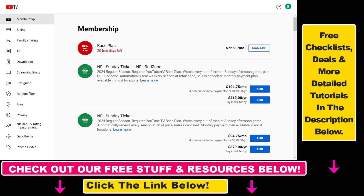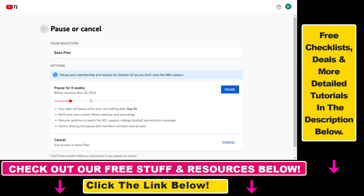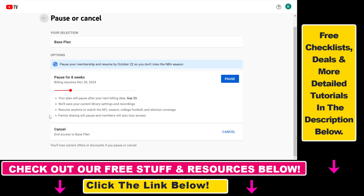To manage your membership, click on the 'Manage Membership' button and here you will see all of your current subscriptions. As you can see, we have this free trial, and for the YouTube TV base plan we would click on 'Manage' here.